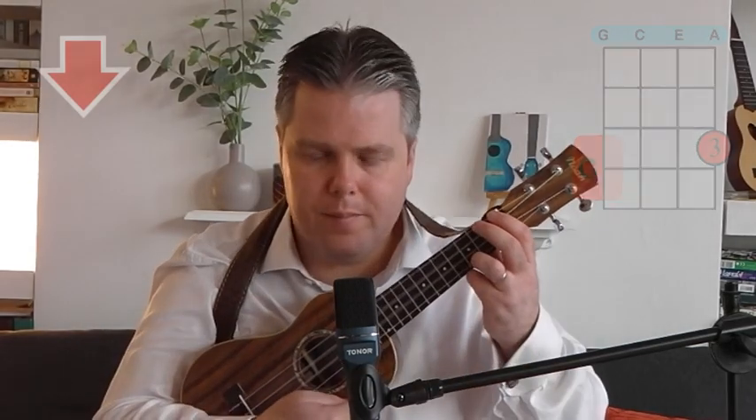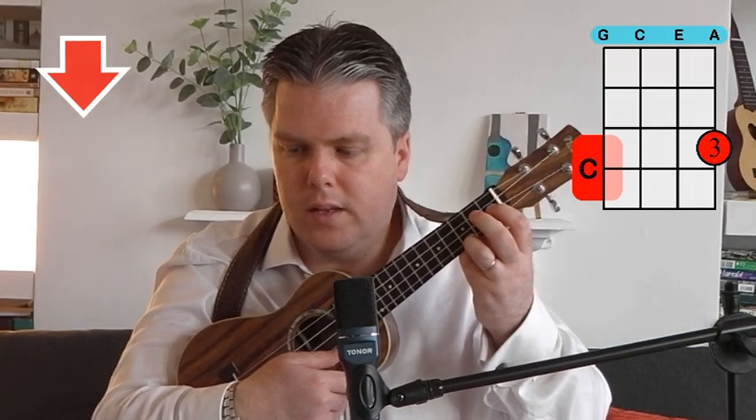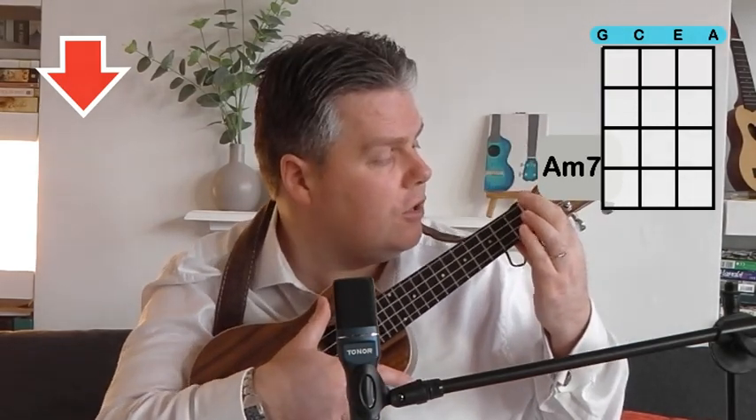We start with C — third finger, third fret on the A string. Then we've got A minor — second finger, second fret on the G string. Then we've got A minor 7, which is basically fingers off. When you're changing quickly and you let go, the ukulele can dip and you lose your strumming position. So when I play the A minor 7, I keep my thumb at the back for support and place my index finger just above the fingerboard to hold the ukulele in place. Don't pinch tightly on the strings or it will affect the tuning — just hold it lightly. That gives you a grip as you go quickly to and from the A minor 7.